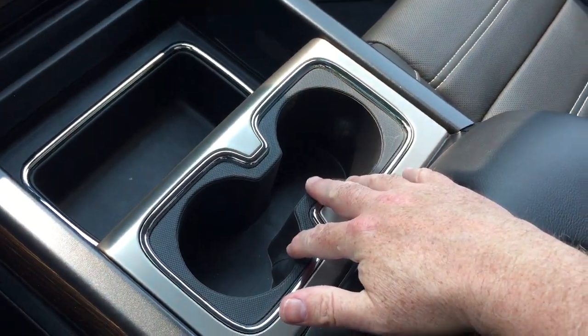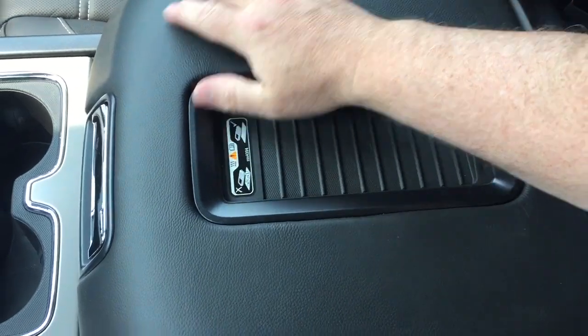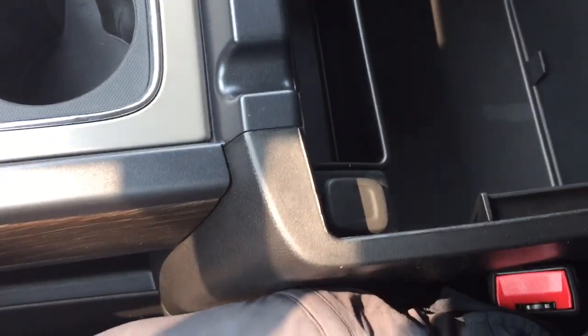Storage space with a pair of cupholders and a wireless charging mat for compatible smart devices — you can just plop that down there and charge up as you drive. Two USB ports, auxiliary, and 12-volt power.